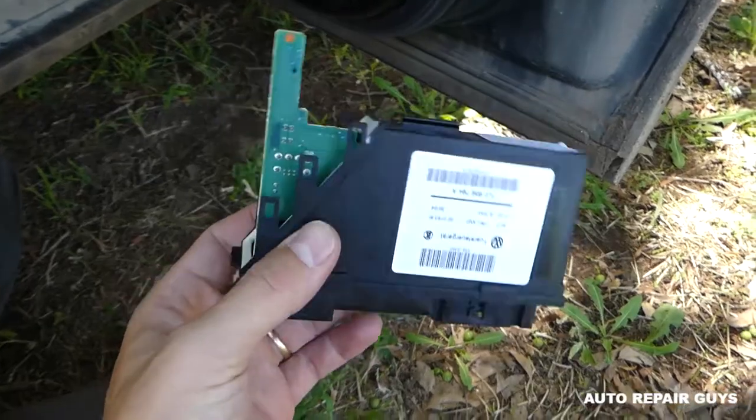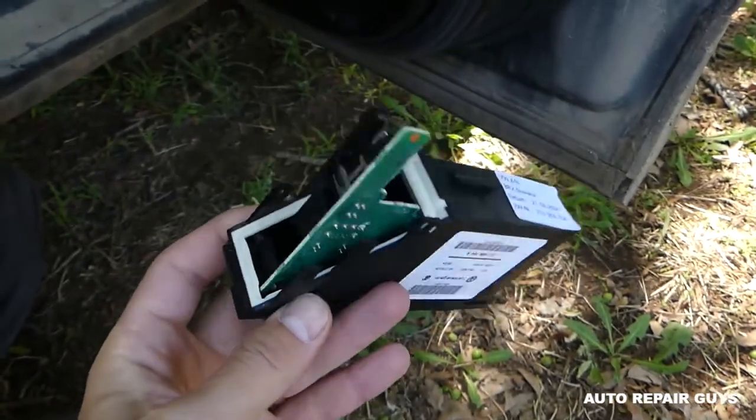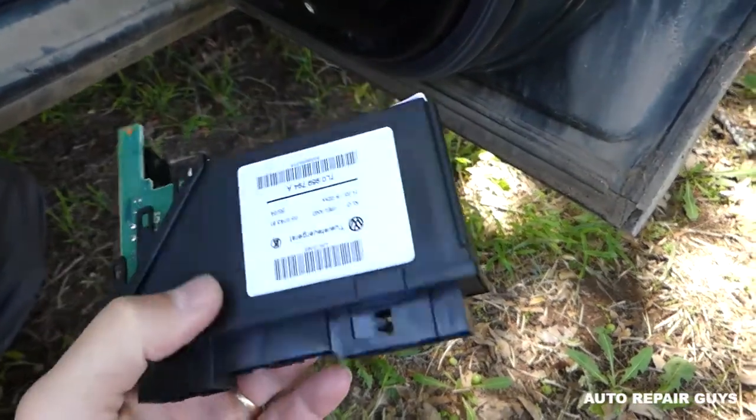This is the door computer — the door module. If you need to remove it, that's how you do it. Put everything together in reverse order. Thanks for watching; see you guys next time.